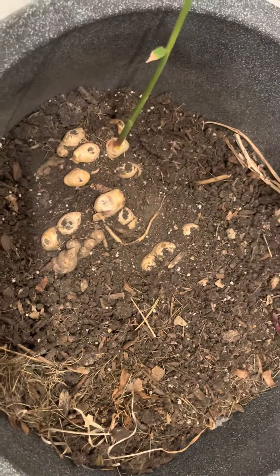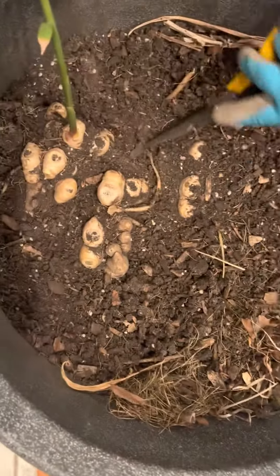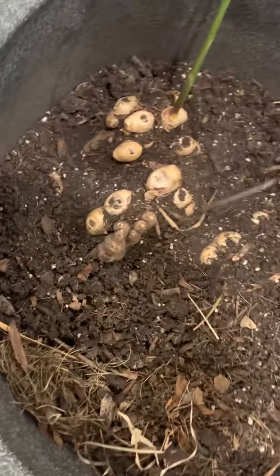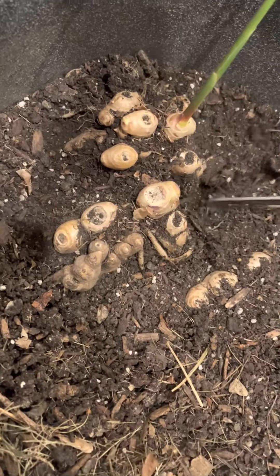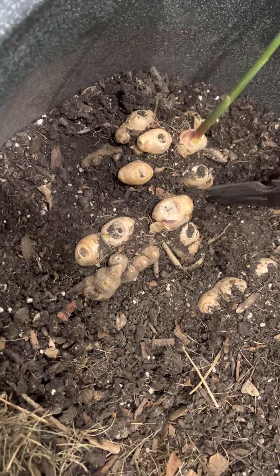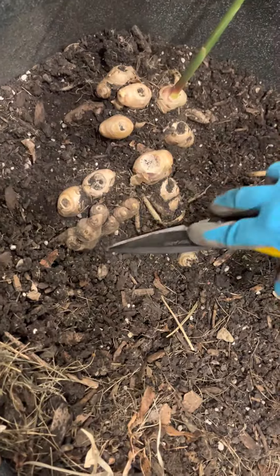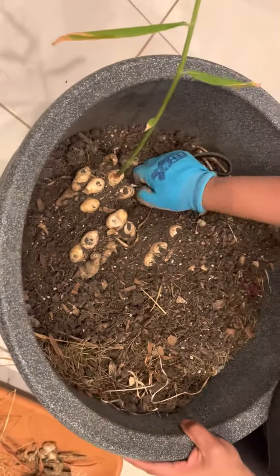Hey guys, this is an update on our ginger harvest in the Chicagoland area. We had purchased this ginger root originally from Costco as organic ginger root, and we had planted some of it indoors last spring — that was the spring of 2021.